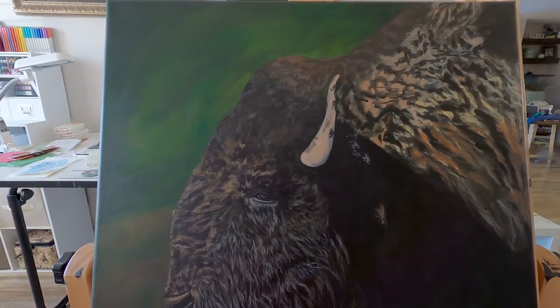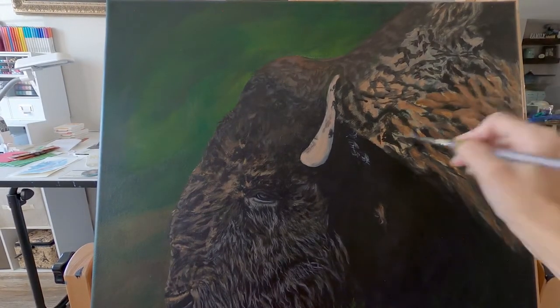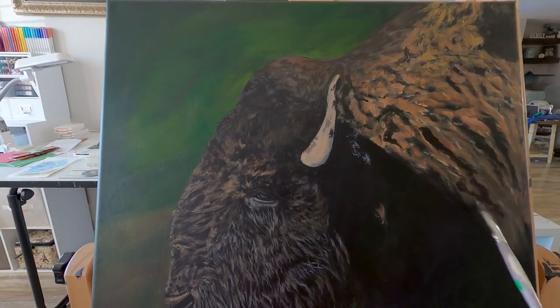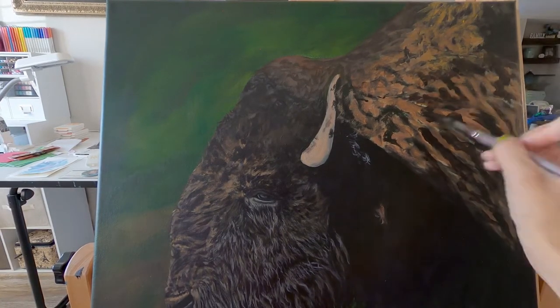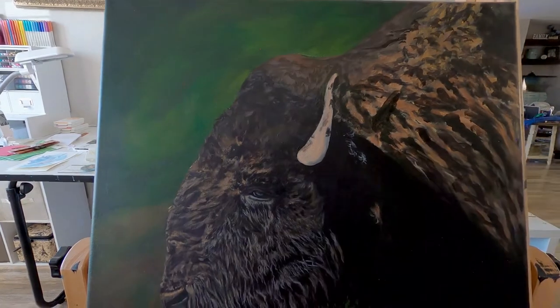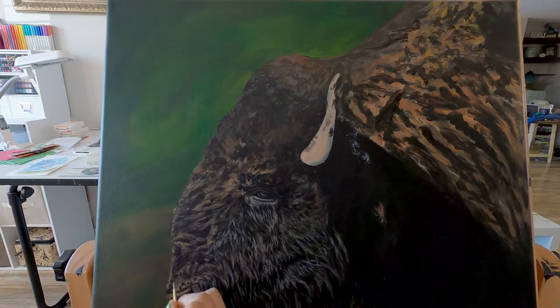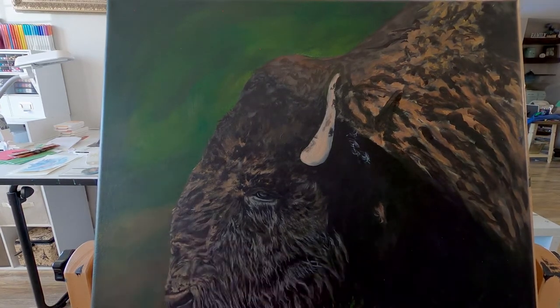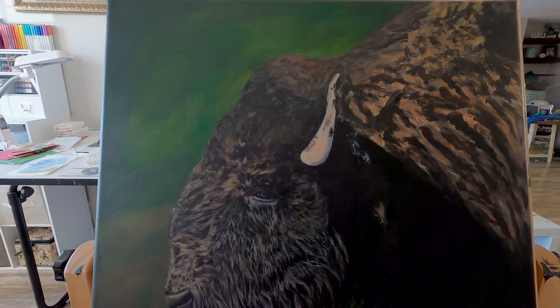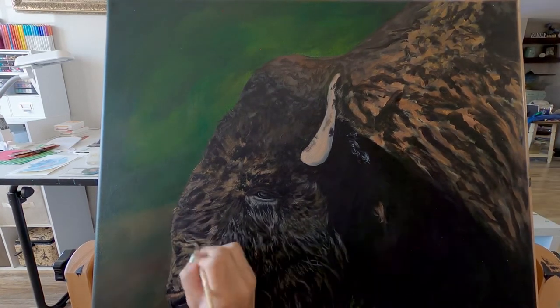I'm going to start working on his back now and I'm putting in this reddish undertone because the light is hitting him there. It's really bright and he has this reddish fur undertone there. Then I'm just adding in the darks, and while I let that set just a little bit, I'm moving on to the front of his face again to really try to finish that up and refine those details.